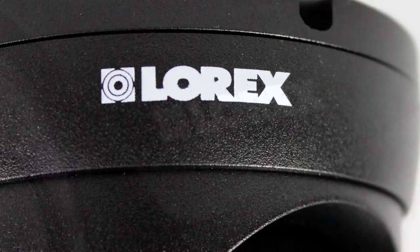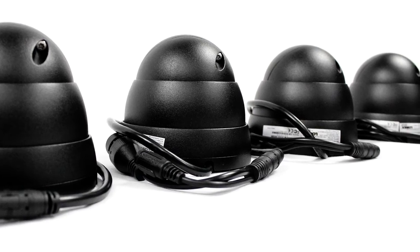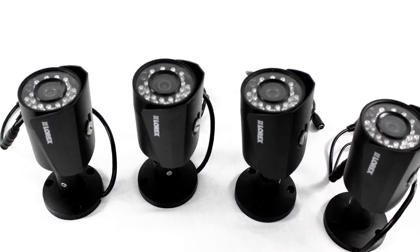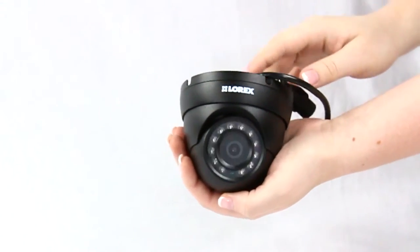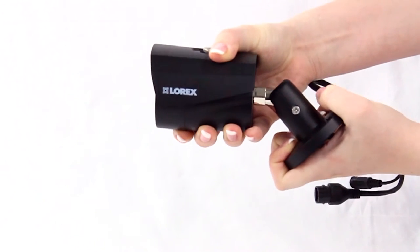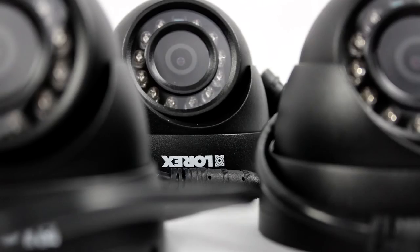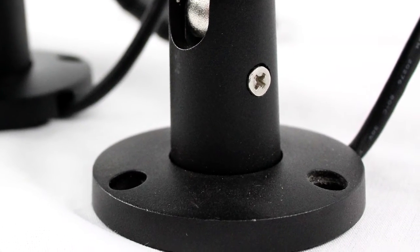Both models feature a 4-megapixel image sensor and an 83-degree field of view. The dome's three-axis design and the bullet's versatile shape allow for both wall and ceiling mounting, and their friendly compact frames are perfect for either business or residential installation. With a unique metal, weatherproof and vandal-resistant design, these cameras may be used for indoor and outdoor protection.